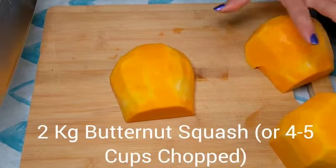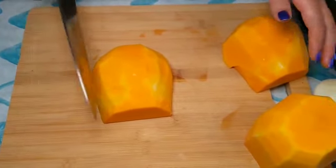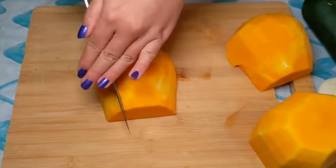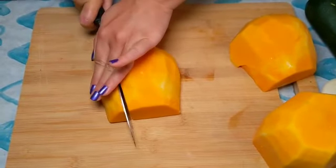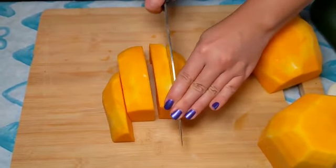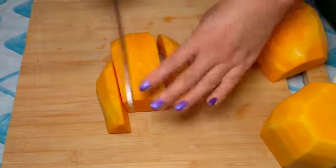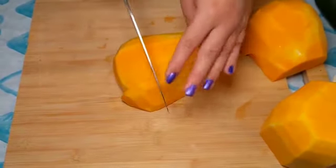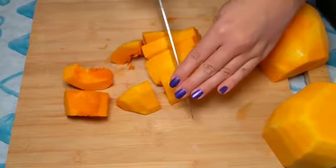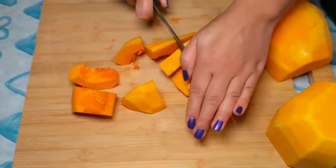First we need one butternut squash, or four cups of chopped butternut squash. We chop them into large chunks. It doesn't matter what size the butternut squash is because we will puree it at the end. I'm just cutting them a little smaller so that they will cook faster.